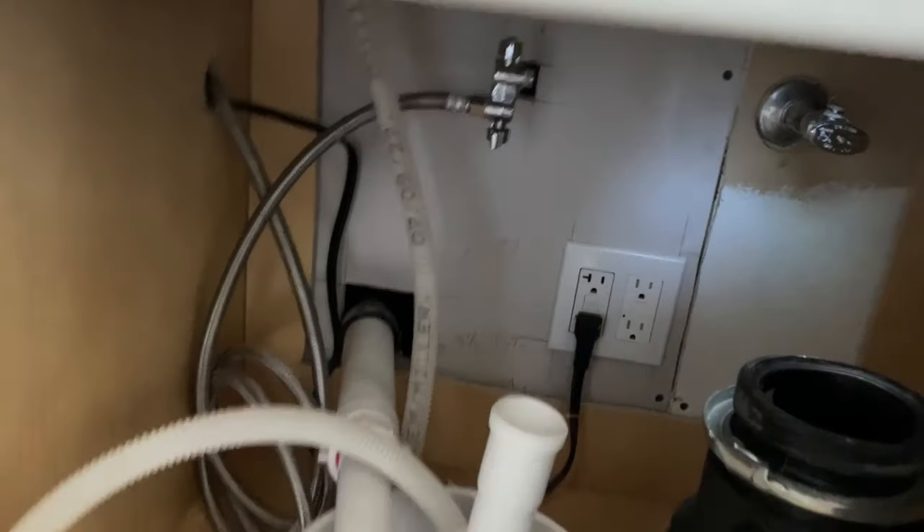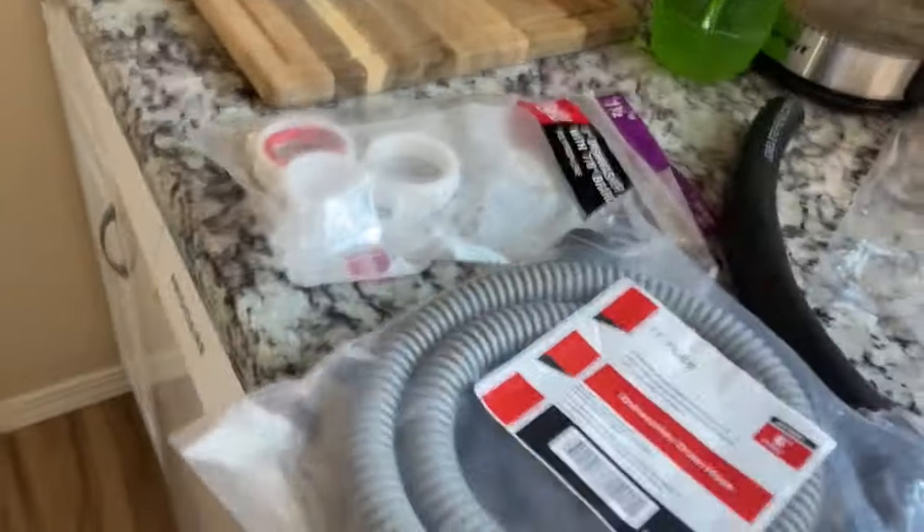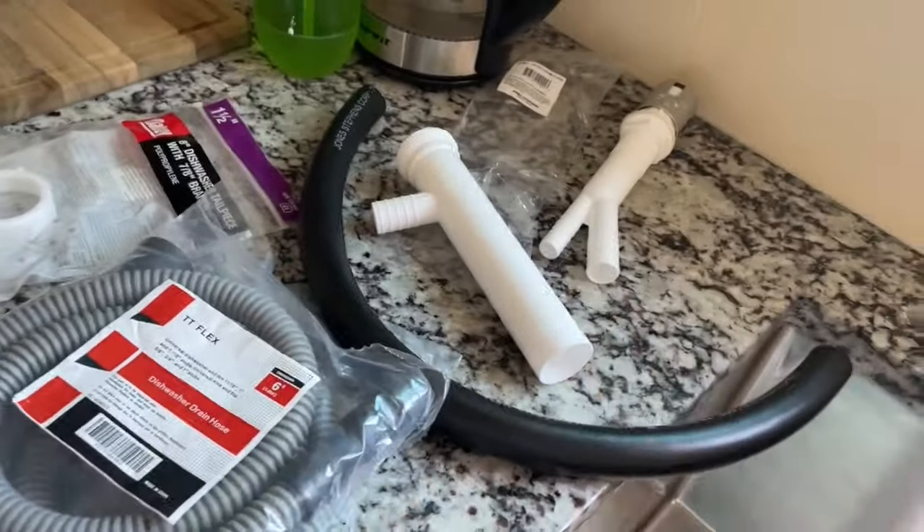That'll be the new drainage with an air gap so that we can have this working as expected. I'll be starting by unplugging this dishwasher and making sure the water line is turned off, which it is. Then we'll be pulling it out and throwing on the new drain hose, then hooking that drain hose onto this guy.